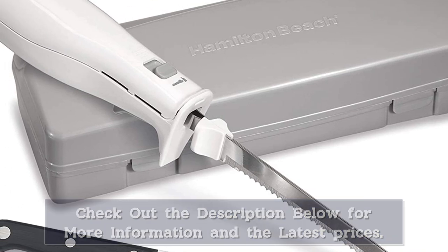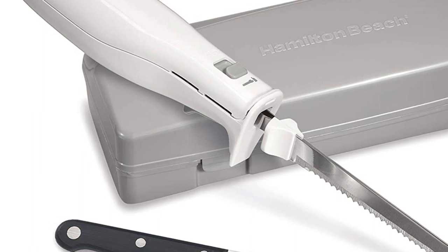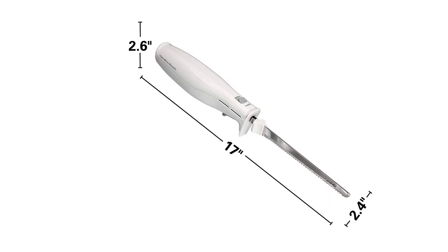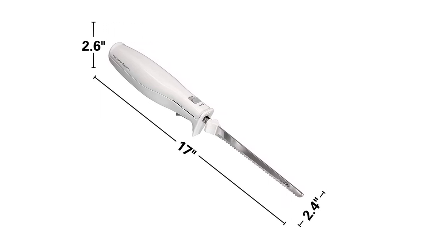When the carving is done, the fork can be washed in the dishwasher, but the blades should be cleaned by hand. To keep all the parts together when not in use, this set comes with a plastic storage case with foam cutouts to hold the knife and fork in place.